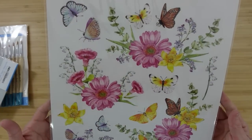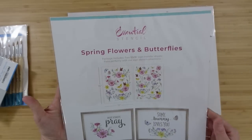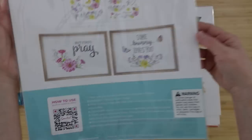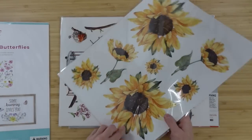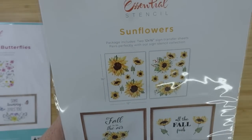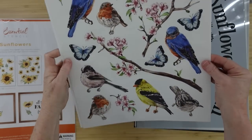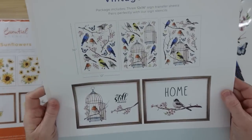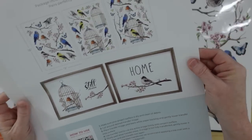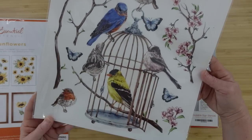Look at these beautiful floral and butterfly prints — these are rub-on transfers, spring flowers and butterflies, perfect for spring. I got some sunflowers because if you've been watching a while you know I love my sunflowers. And these birds actually have three pages and they're like a vintage-type print — absolutely stunning. We'll be taking a closer look at all of these in a minute.